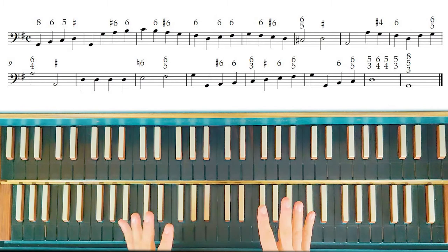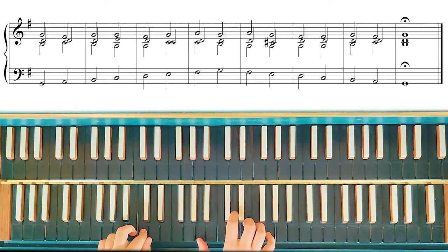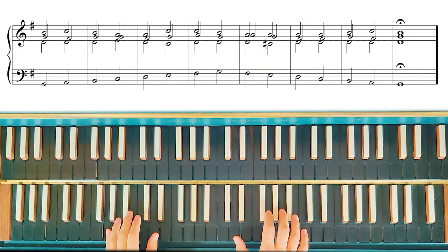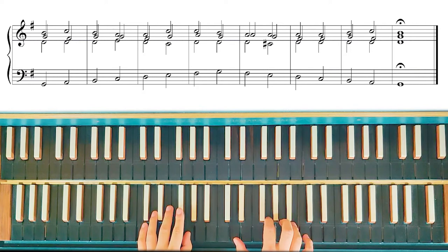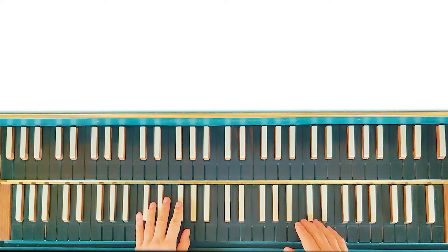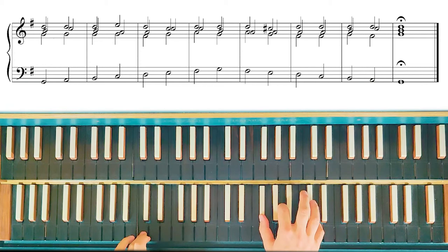So now, as the second step, let's play the rule of the octave in the three positions. This is the first position. Now in the second position, or with the third in the top voice. And now in the third position, or with the fifth in the top voice.